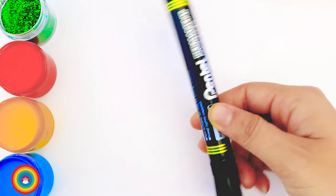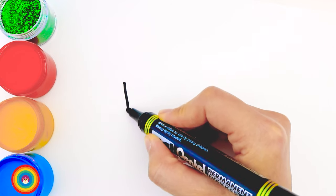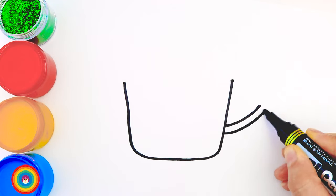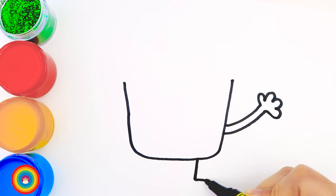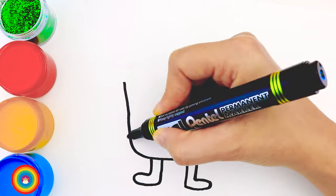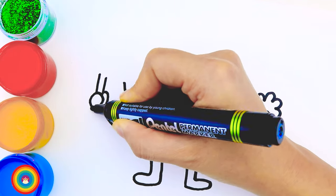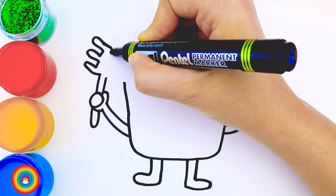Today I will show you how to draw a cauliflower — it's a very healthy vegetable. First we need a big letter U, and then the arms and the legs, and the other arm. Look, he's holding a hairbrush! Now let's start with his hair and his face.